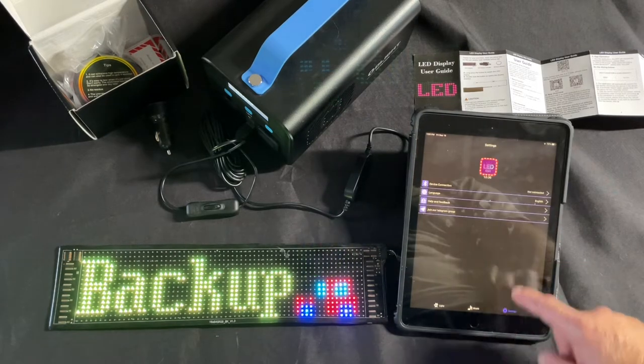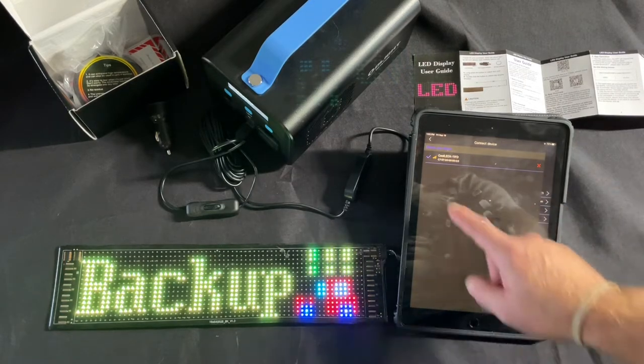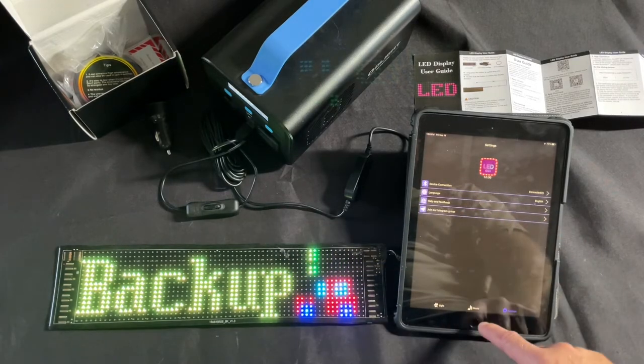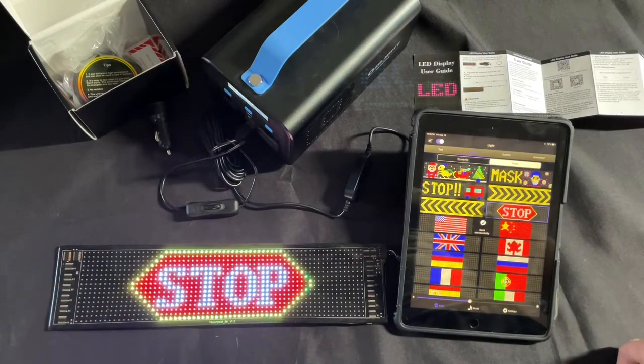I need to reconnect it — when you turn it off and disconnect, you have to connect it back on. Remember: every time you cycle the power, you have to reconnect it in the app. So unless you're starting the app from scratch — there we go. That looks cool.